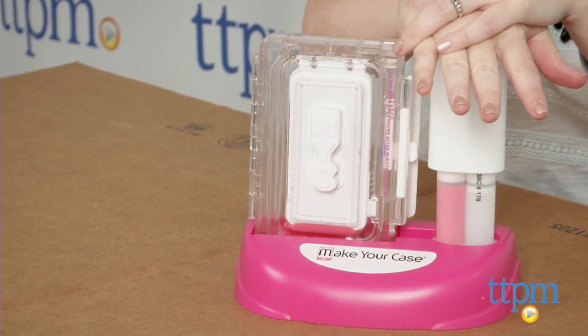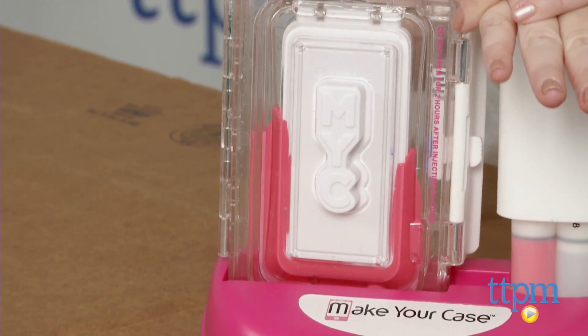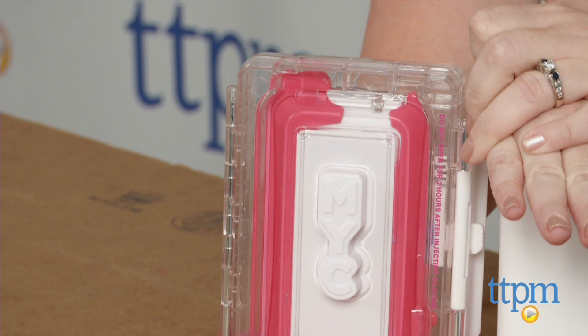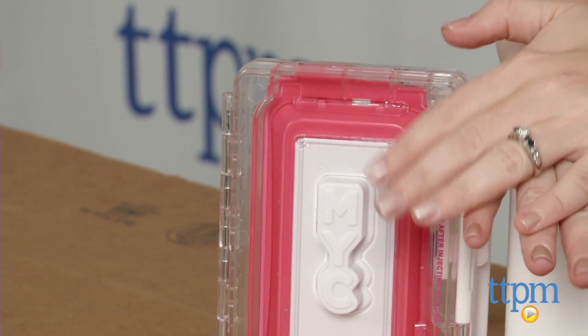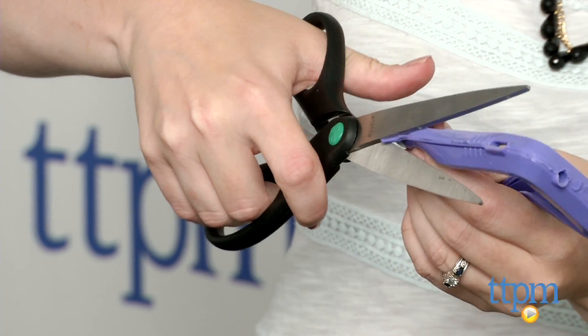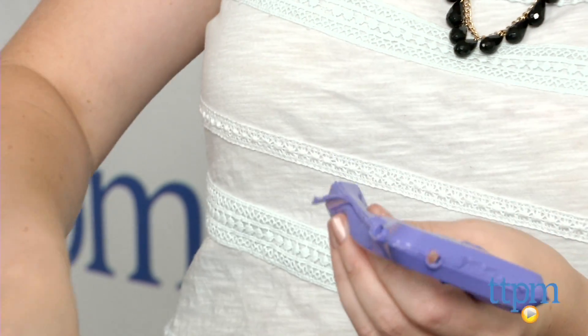When your case is dry, carefully remove it from the mold using the pry tool. Use the clipper to remove extra silicone from the edge of the case. You might also need to use scissors — that's what we had to do. Then insert one of the clear backings into the case, insert your decorated design directly behind the clear backing and place your device into the case. You can also just stick gem stickers on the outside of the clear backing to complete your design.